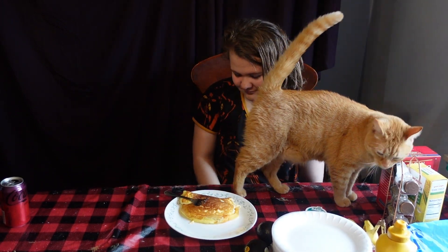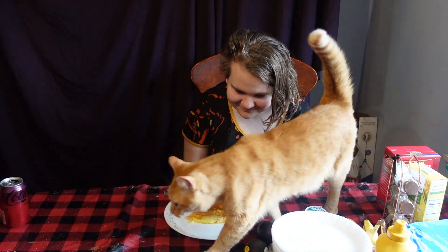Alright, join us next time on Two Apple Pies for a Dollar product review cooking show.